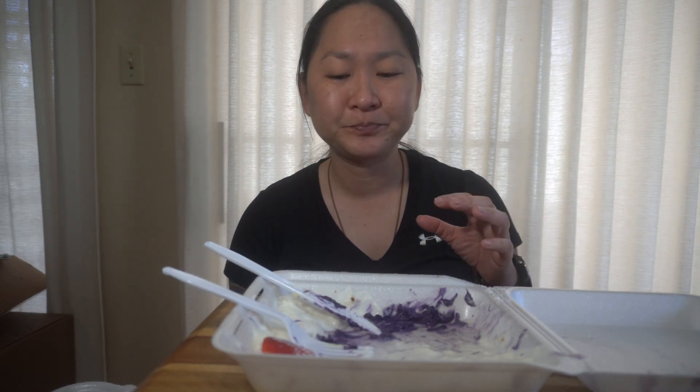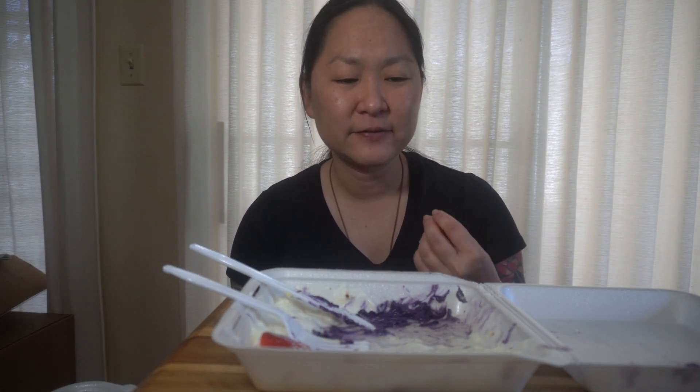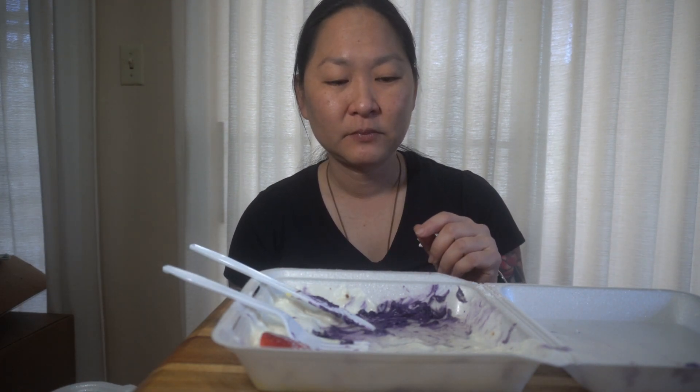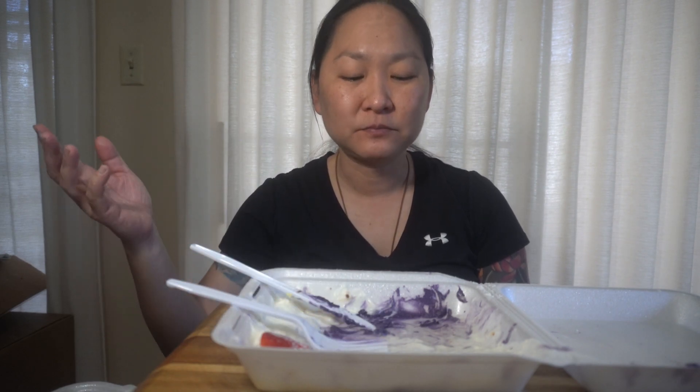I didn't think I would actually finish this at all, because like I said, I'm not a big fan of French toast. But I just went in with an open mind because of the ube flavor, and it's pretty much done. I feel a bit disgusting because of all the sugar. Another side note I forgot — it seems like the whipped cream and the custard taste homemade. You can definitely taste that it's not store-bought. The ube filling or cream has a very thick consistency, which is good. You can never get enough of that, and it has a good ube taste.